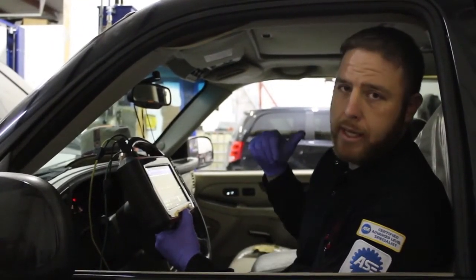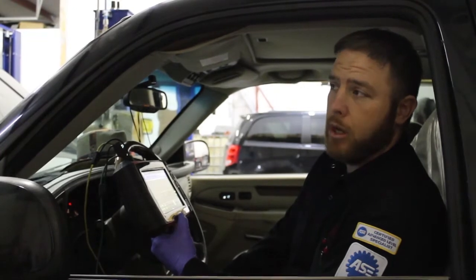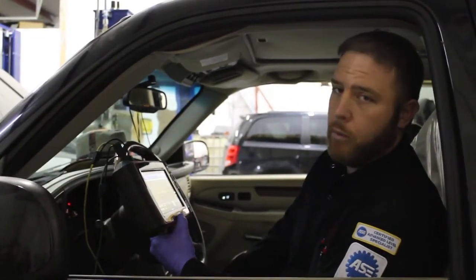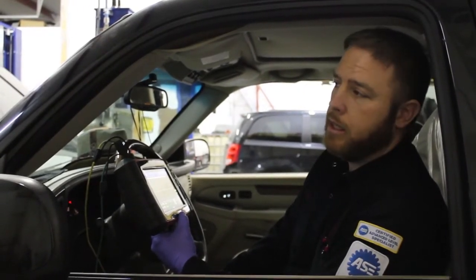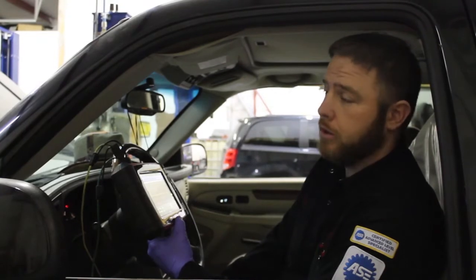We pulled it into the bay and suspected it was a crankshaft sensor issue — the wiring looked fine. We hooked up the lab scope and what we discovered was the reference voltage going to the sensor was actually 3 volts, and it was producing a 3 volt square wave. The car actually performed with no drivability concerns, no check engine light, and no codes associated with it.